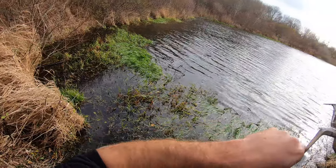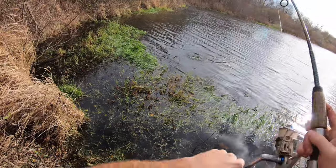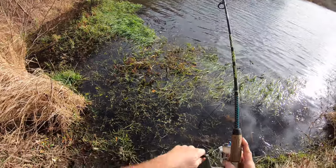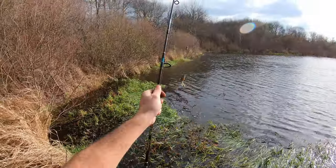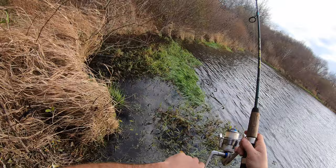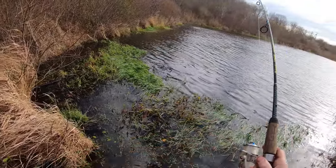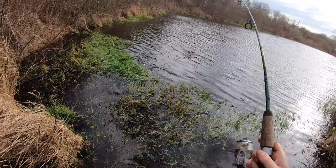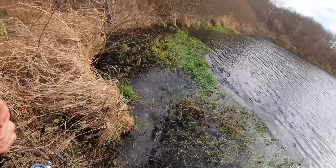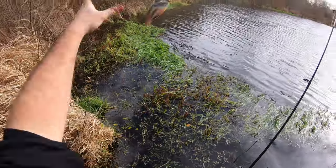Hooked up. This branch is getting annoying. There we go - another sunfish. This is getting ridiculous. Hooked up again. Sunfish after sunfish.